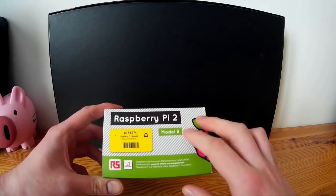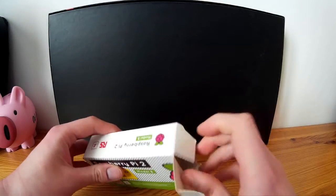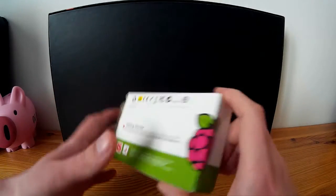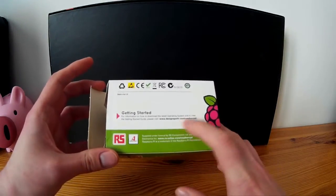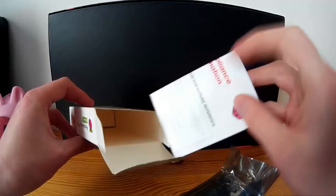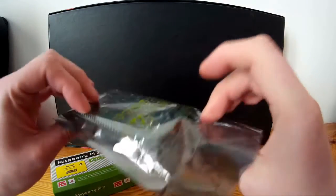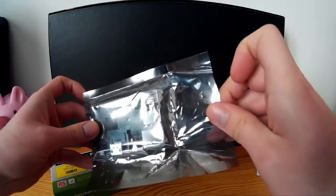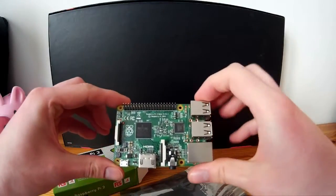Unfortunately there is no envelope as I bought it in my local store. The box is nice, quite minimalistic. There is nothing much written on it. There is some getting started guide address. Let's see inside. Not much inside to be honest. Just some leaflet safety information and the computer in a static shield protection bag. That's basically it. Let's go to the specs.